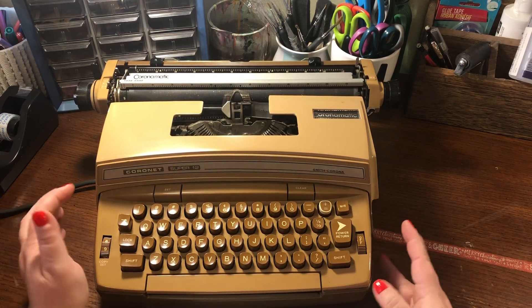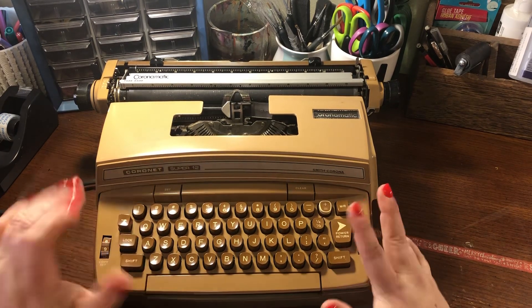Hey everyone, it's Amber with Amber Art, and I'm going to try out my new typewriter.